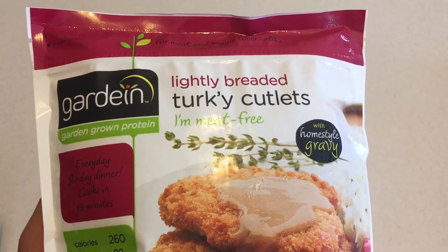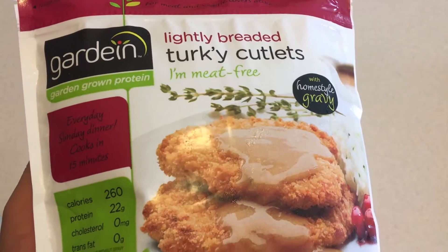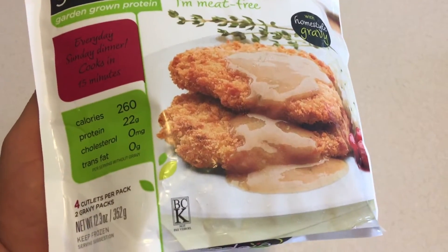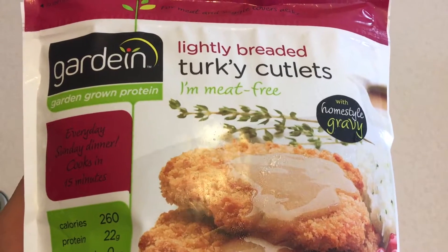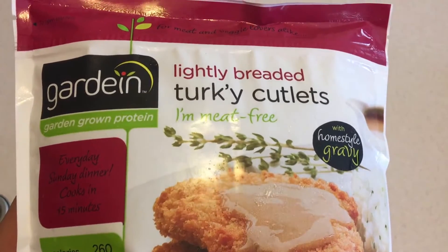But anyway, today we're looking at the Gardein — the Gardein lightly breaded turkey cutlets. They look decent. I will say they kind of remind me of the chicken.